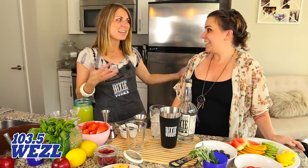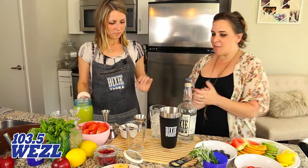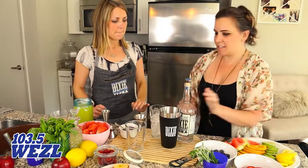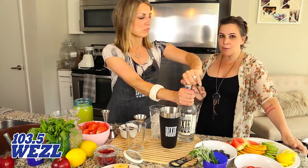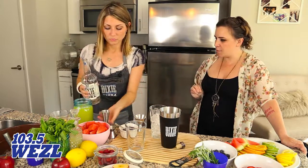Hey, it's Courtney Star from 103.5 The Weasel. We are back in the kitchen with Dixie Vodka — Sarah's with me. We're making the Beauregard martini. Everything that Dixie Vodka presents to us is so easy to make right at home. We are starting out with some unflavored Dixie Vodka — our southern vodka, 80 proof, made here in Charleston, six times distilled from GMO-free corn.